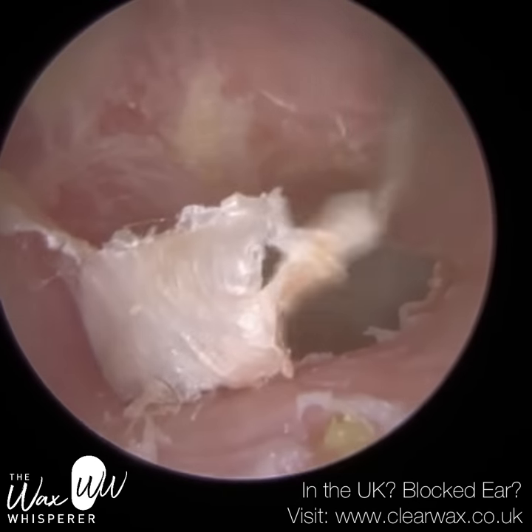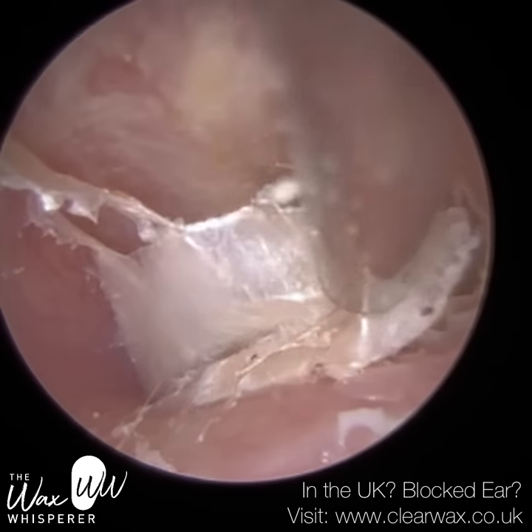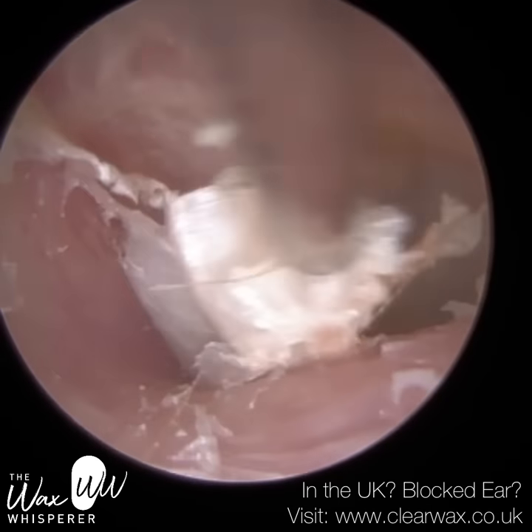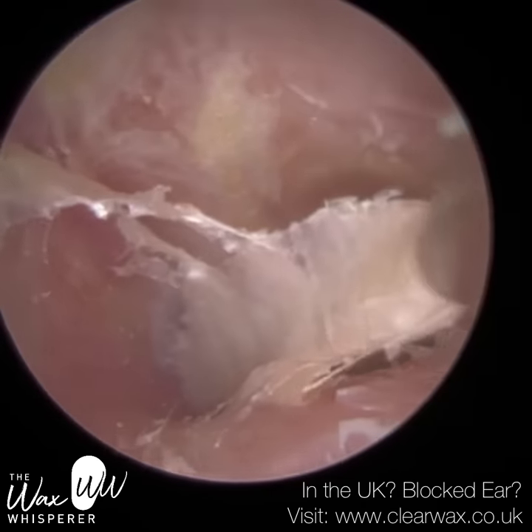I'm just using the fine end now to peel away the anterior layer of skin. You can see that I've removed a lot of skin already. We've used the forceps, and underneath is a nice, healthier-looking ear canal.